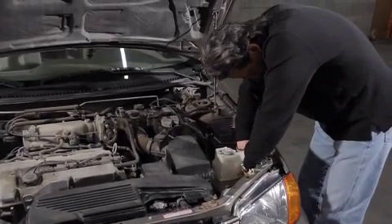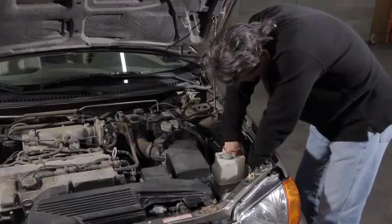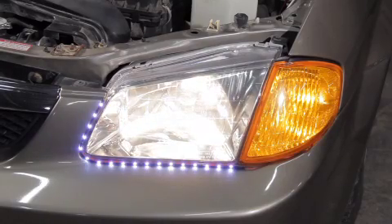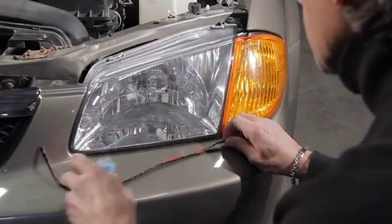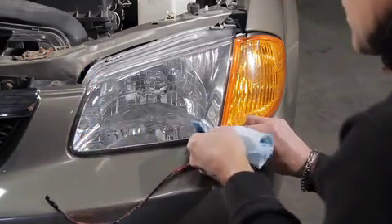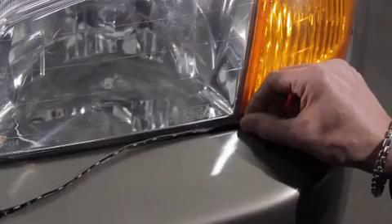Tuck and/or tie any excess wire into a safe place in the engine compartment. Wires are not to be in contact with moving parts. Test the LED lights with the driving light on to ensure they work properly. Remove LEDs from temporary positioning and use soapy water to wet the installation surface. Remove the adhesive liner and place the LED light strip in the desired area.